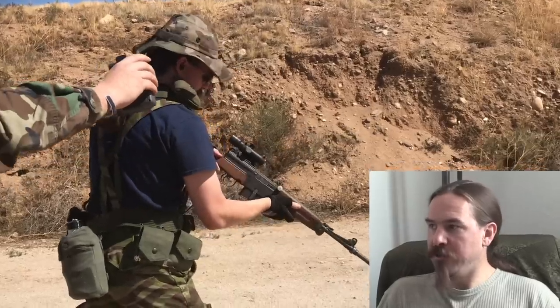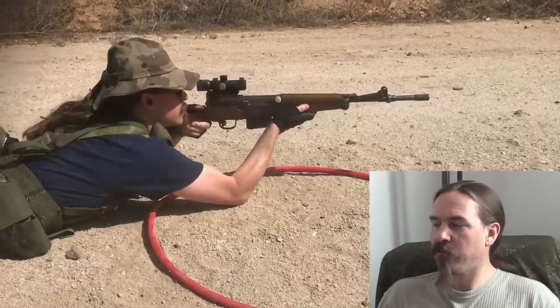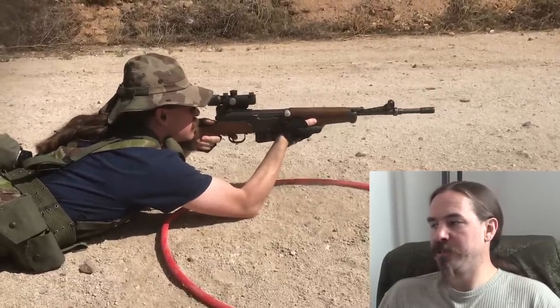So this was not the world's most complex match, and I didn't do all that well at it. But let's take a look through. The first stage here is entirely rifle, and you can't see it because the camera is focused on me here, but there are three targets downrange.